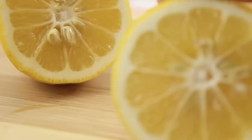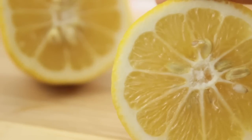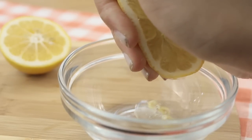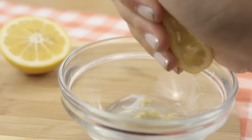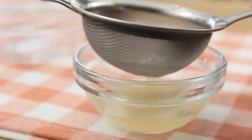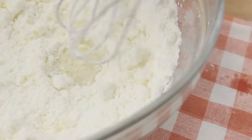It's going to be pretty crumbly at this point, so we're going to add in some lemon juice to give it a nice lemony flavor and thin it out. To avoid getting seeds into the juice, you could squeeze it cut side up, but I wanted to show how pretty the lemon was, so I just had to strain the juice. Now just add a tablespoon or so of this lemon juice to your powdered sugar and mix it in.